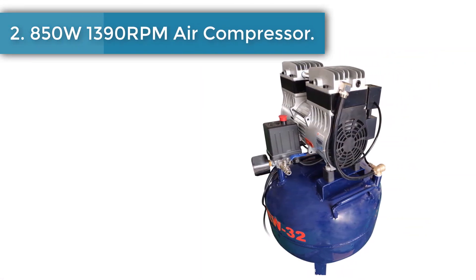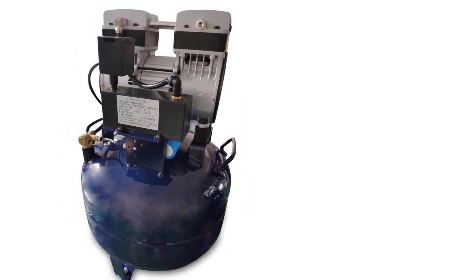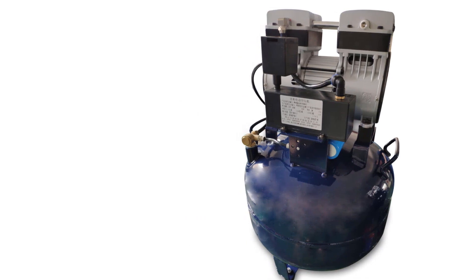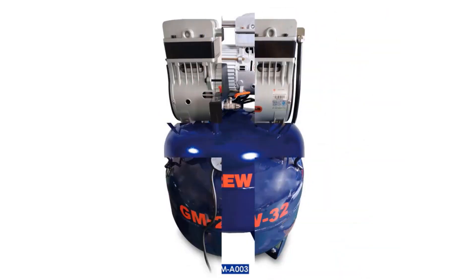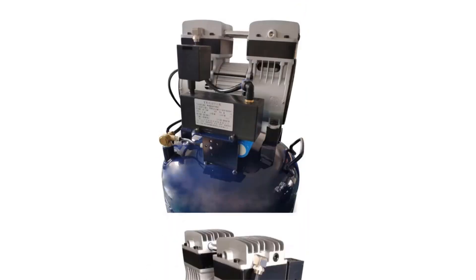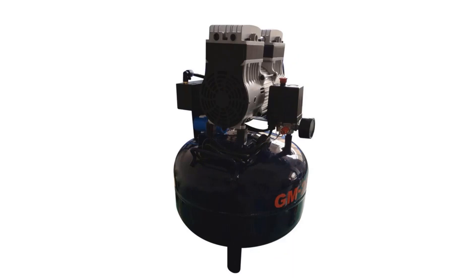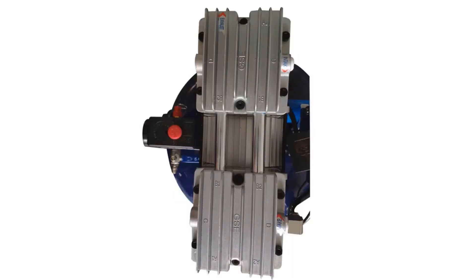Number 2: 850-watt 1,390 RPM Air Compressor. This is a silent oil-free compressor with a 32-liter volume and powerful performance. It operates at a decibel level of 58 to 64 dB, allowing it to run without disturbing the surrounding environment. The compressor has professional compression capacity and operates at a speed of 1,390 revolutions per minute, made with high-quality materials and professional technology.